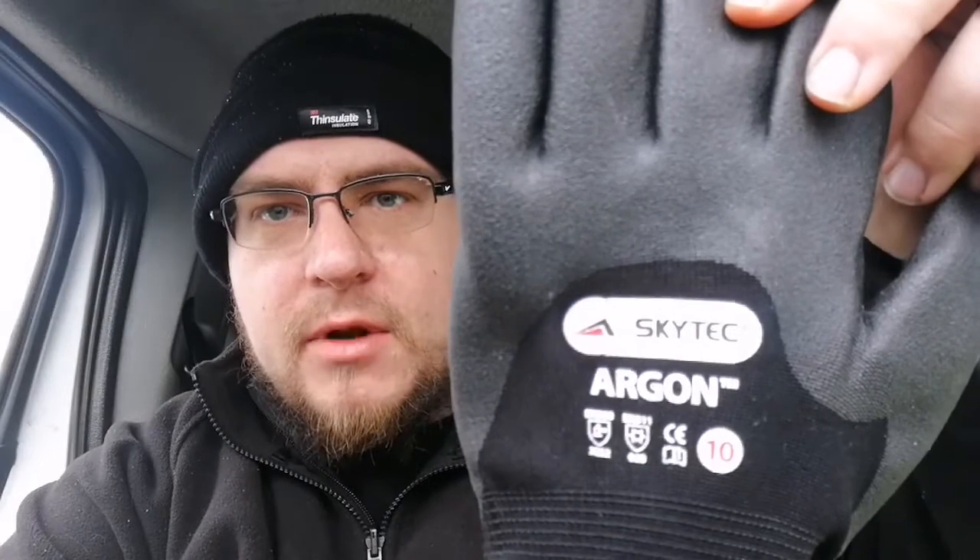So I went into Woody's — and Homebase has them as well — and I got the Argan Skytech gloves. They're absolutely fantastic. They're completely waterproof and there is a wool lining inside of them so you keep nice and warm. And the nice thing about them is you can grip the pole completely around. You don't have that feeling that the pole is going to fall out of your hand any minute.